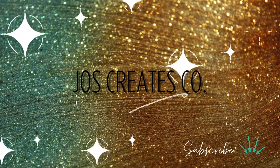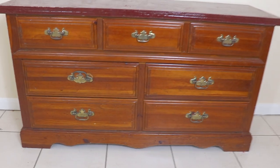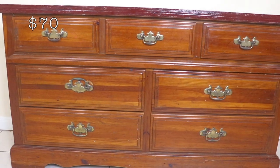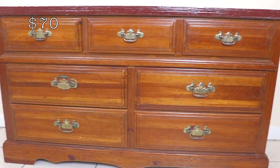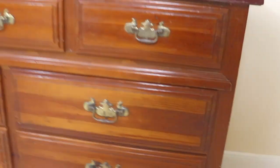Hello, welcome back to my channel. Today we're gonna do something crafty — an at-home project. I'm refinishing this dresser, which is going in the boys room.